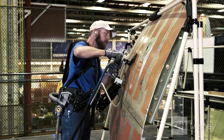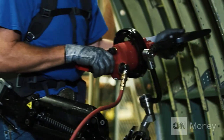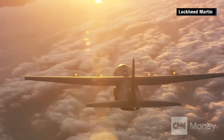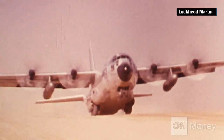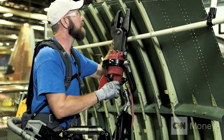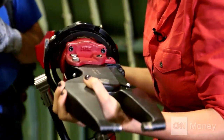Lockheed Martin made Fortis to sell to its customers — the Navy just got two. But here at the C-130 plane, Lockheed's using it as a new manufacturing upgrade to a plane they've been making since the 1950s. But the 2014 model is being built in a way that's very futuristic. Lori Siegel, CNN Money, Marietta, Georgia.